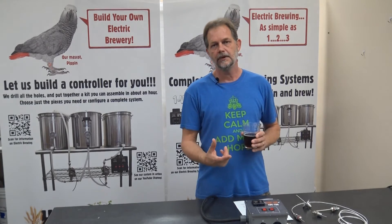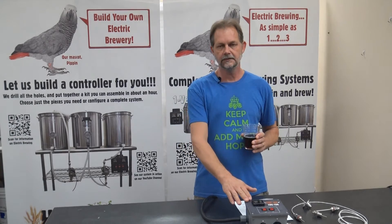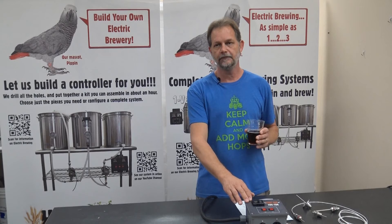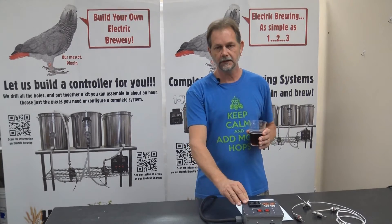There are two modes of operation: mash and boil. In mash mode the controller maintains your set point automatically. When you switch to boil mode you have full range of control of the power level from 0 to 100 percent, and the control is linear.